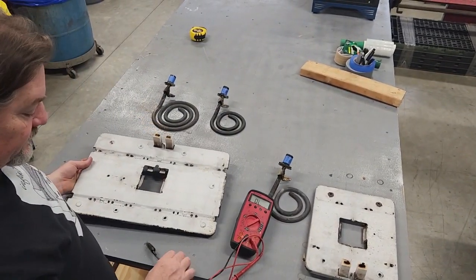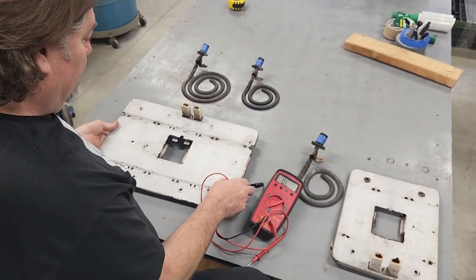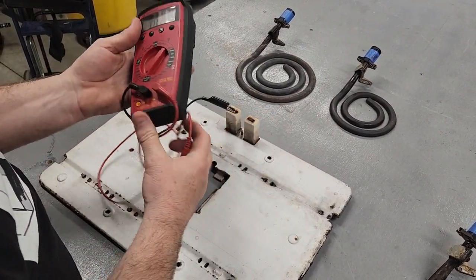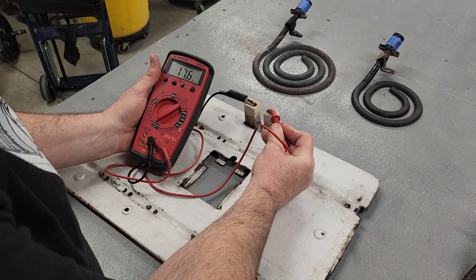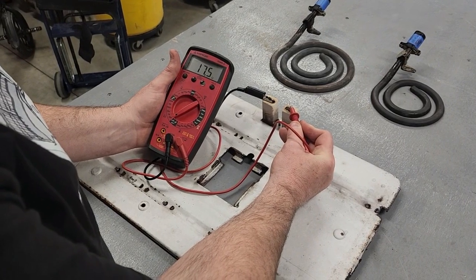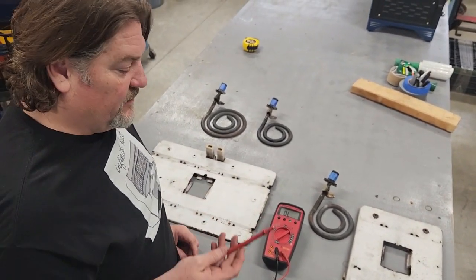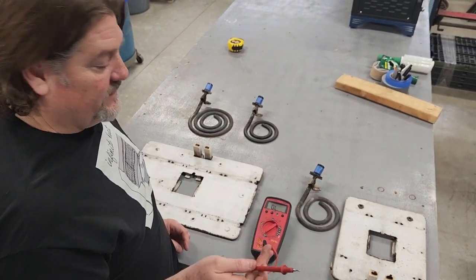Moving on to the 30-inch broiler or the big 40-inch oven broiler — they use the same broiler, same part, and it should measure the same resistance. We'll go ahead and put our probe on there. We're getting about 17.7, 17.5 — around 17 ohms is what this broiler element should measure. So all of these are good. If you're having a problem with your burners or broilers, you can rule them out by measuring the resistance of the elements, and that will tell you whether you have a good element or if the problem is something else within the circuit.